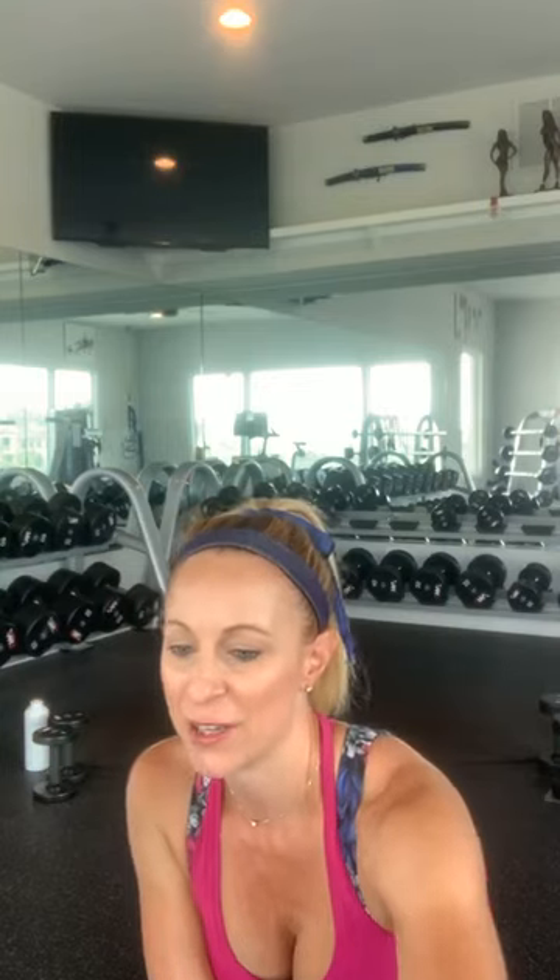Hey, how are you? Hey Amanda, are you ready to get a good workout in? We're going to start in two minutes. We're going to do a super fun full body workout today. I can't wait to get started. We are going to start with a warm up. I know that some people are still getting off work calls, so I'm going to try and start right at noon to be respectful of everybody's time.